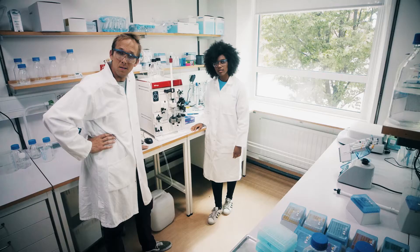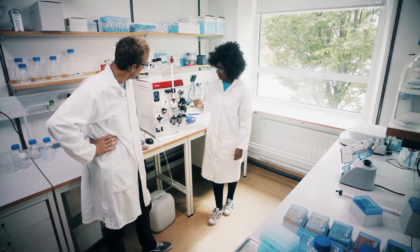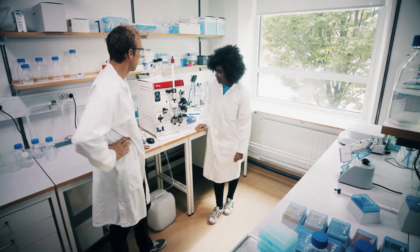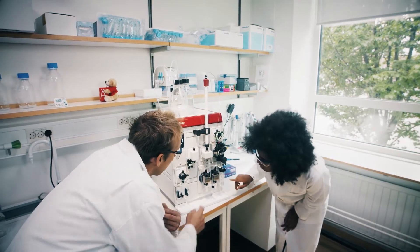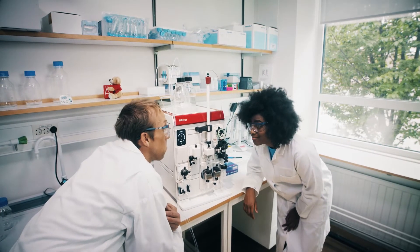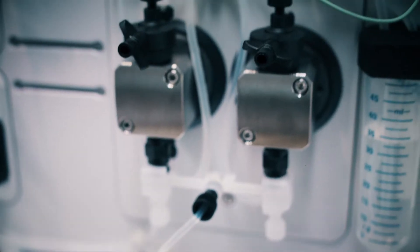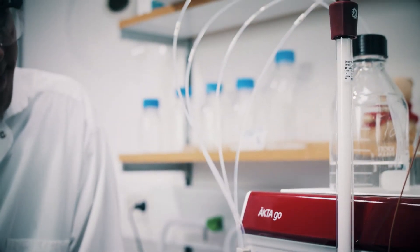EctaGo is really compact, but it is good to know that it still has all you need to run your pre-packed columns and resins. It has a reliable system pump and a compact inlet valve for sample application and gradient formation. The short and optimized flow path decreases dead volumes, minimizes band broadening, and increases the resolution of the run.